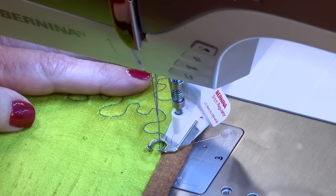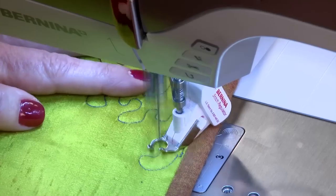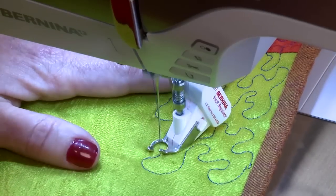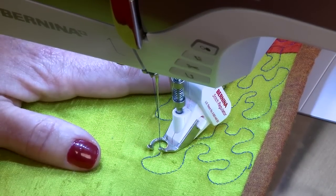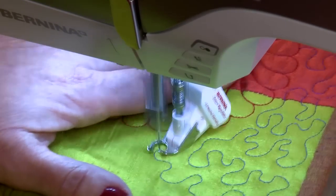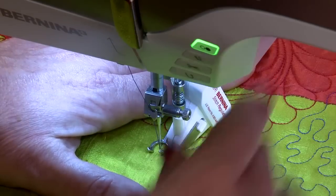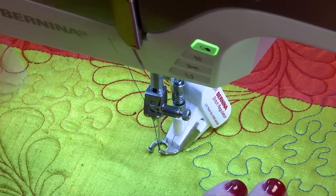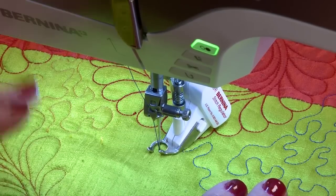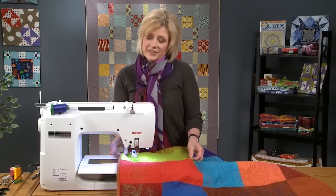Now the Stitch Regulator is on, but it is not stitching. It won't stitch until I move the fabric, so I have complete control of that. When I stop, it will stop. When I move, it will stitch. As a quilter, you have a choice between toggling between mode 1 and mode 2. In mode 2, it will not stitch until you move your fabric.